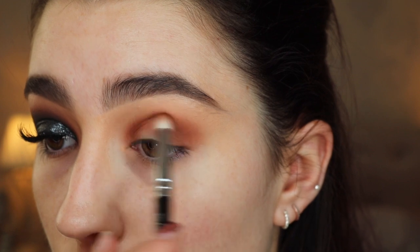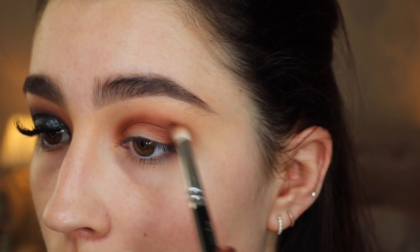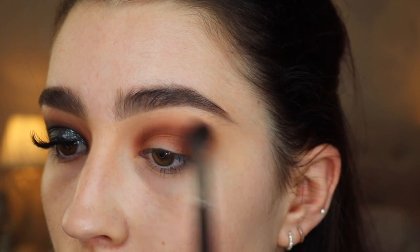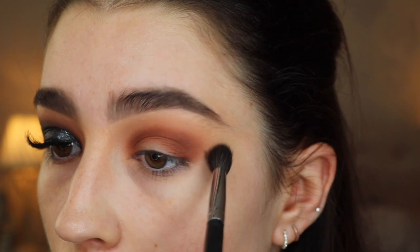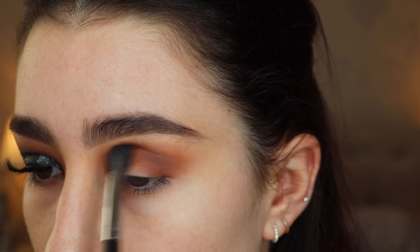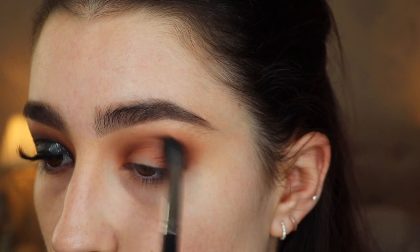At the moment it's not that blended — this is more about packing the colour on so it's nice and intense in my crease. Then I'm going back in with that first fluffy Morphe brush, just basically blending that out with no extra product on the brush. I'm going to add a little bit more of that shade Palky just to help blend it out a little bit better so it's more seamless, but I'm not taking it too high up to the brow.